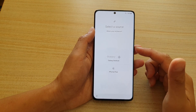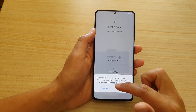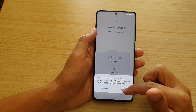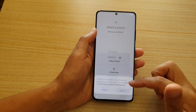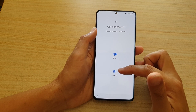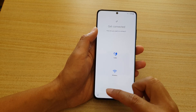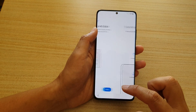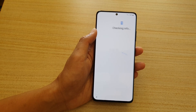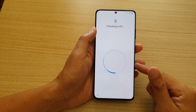Here we can choose to upgrade from Galaxy Android, or iPhone/iPad. If I choose 'From Android', tap on Agree, and here we can set up via cable or wireless. If you don't want to transfer any data at the moment, we can go back and choose 'Don't copy.'